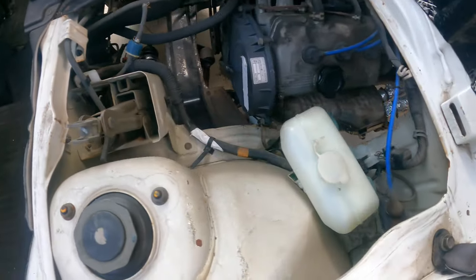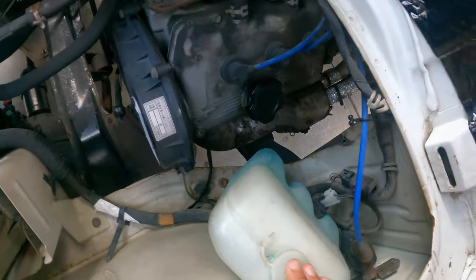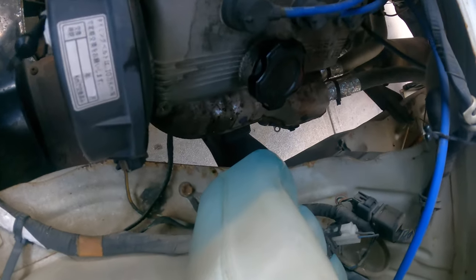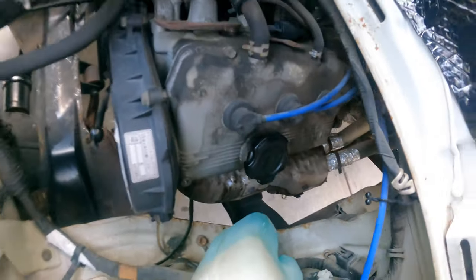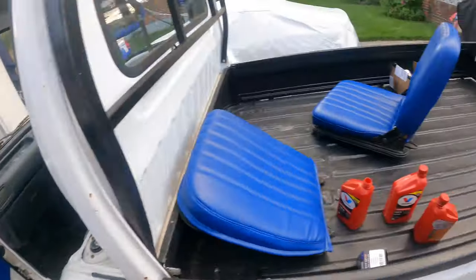You still got your jack, washer fluid reservoir. Got the exhaust manifold. Nice little small engine. I guess we could start it right now and see how it sounds.